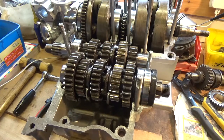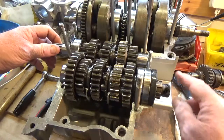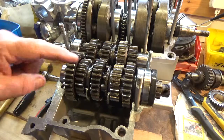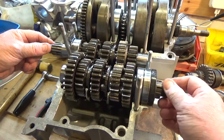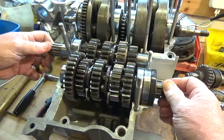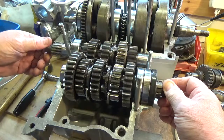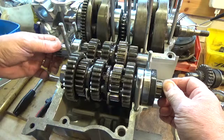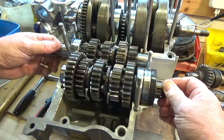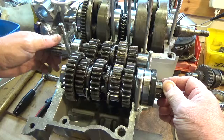Here we have the gearbox assembly. This is the input shaft and this is the output shaft. If I hold the output shaft to stop any drag and then turn the input shaft, you can see that the gearbox is in neutral. The output shaft gears are turning on it but they're not connected to it, so they're turning and not moving it or transmitting the power through it. That's neutral.